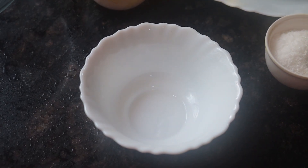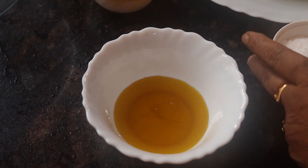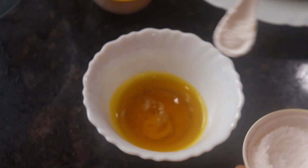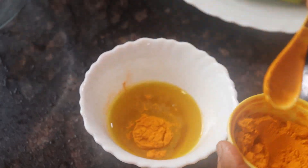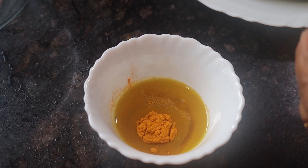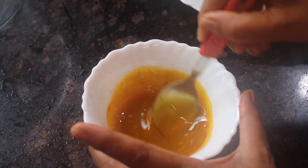First, make some rice water. Pour the flour into the dough, and mix the flour in well.